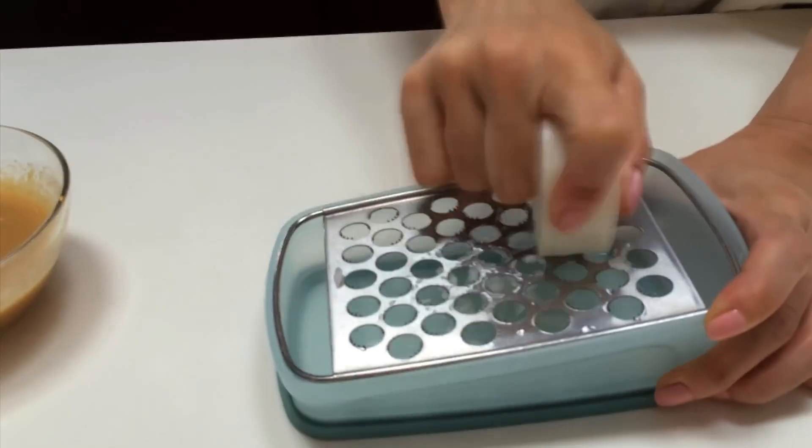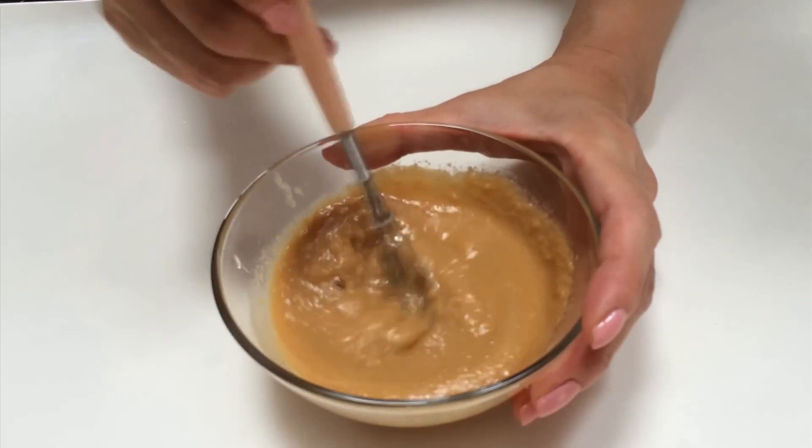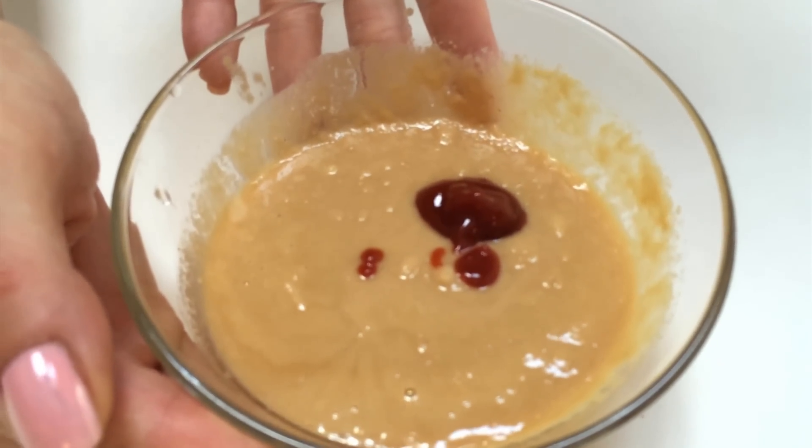I'm going to shred the daikon — just about one tablespoon. Then add ketchup into the sauce. The special sauce for Shabu Shabu is ready!